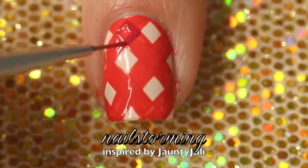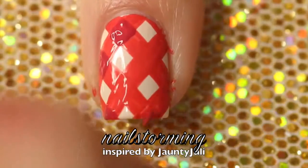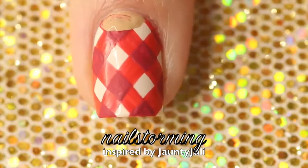Once those dry, I am going and adding squares wherever they intersect in a darker burgundy shade. Then I am doing a little half moon at the top of the nail in tan.